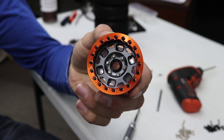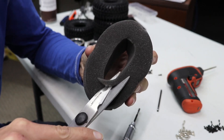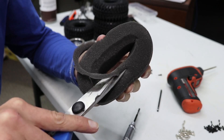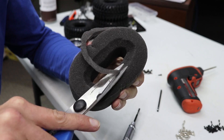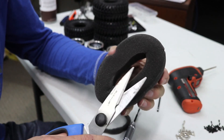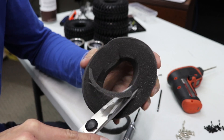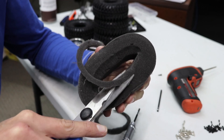I've shown this tire foam mod a hundred times on this channel, but here it is again. You must chamfer off the foam from your tires for this style of inside beadlock ring. If you have a completely separate beadlock ring that fits in the foam before the rim goes together, you have to do this — otherwise that foam square edge pinches into the beadlock and it messes up your tire, and it starts wobbling all over the place. Do both sides. You simply pinch the foam flat and use a regular pair of scissors — much safer than an exacto blade.